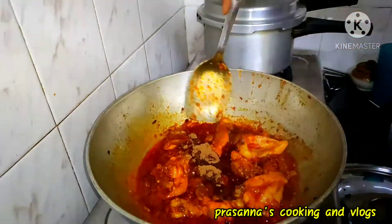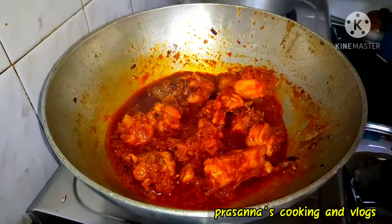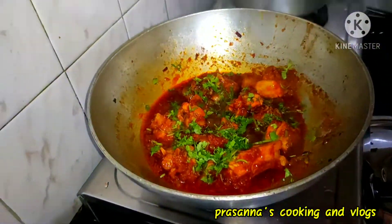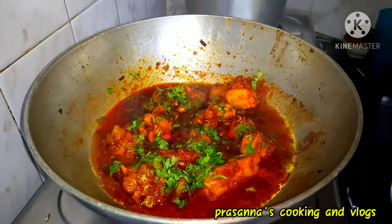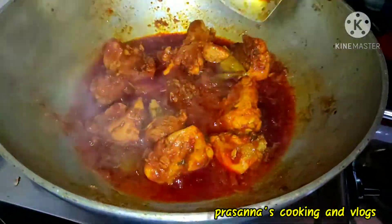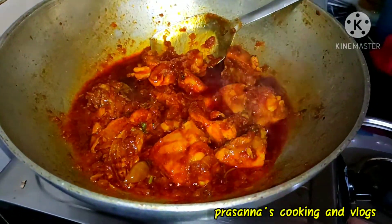Add some salt and add some water. I will dry the chicken and add some water and salt as well. It is very simple and it is not making the sauce.